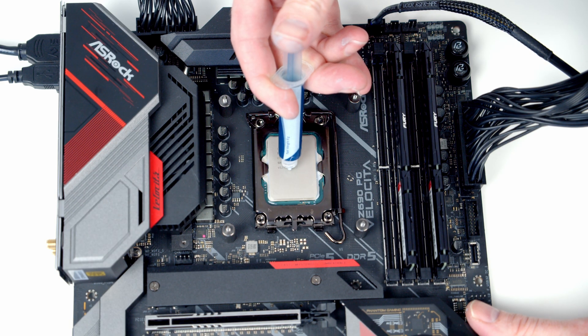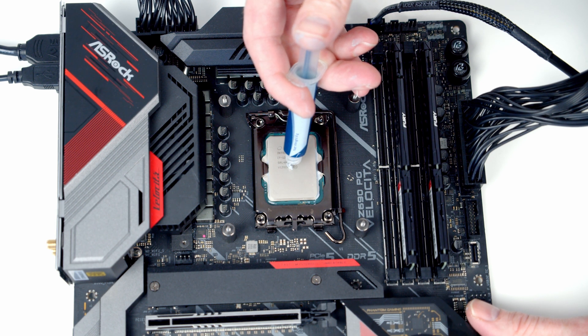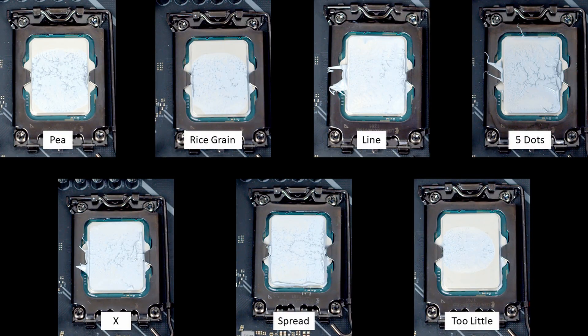The final method I tested was one I expected to do poorly — the minimum amount of thermal paste I could get out of the tube in the middle of the CPU. Removing the heatsink after the stability tests, the thermal paste was really only covering the very centre of the CPU. Comparing all methods, the pea-sized, rice grain, and too little didn't provide full coverage, while the other four did. Of those four, spreading was the only method with no significant spill onto the socket.